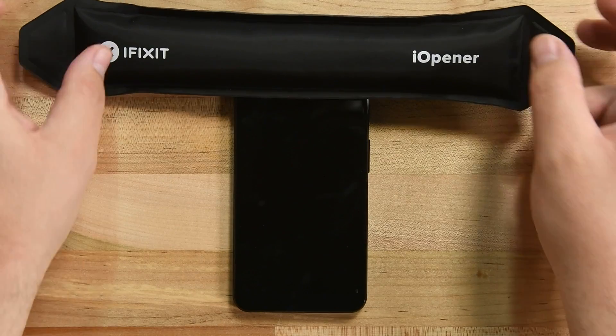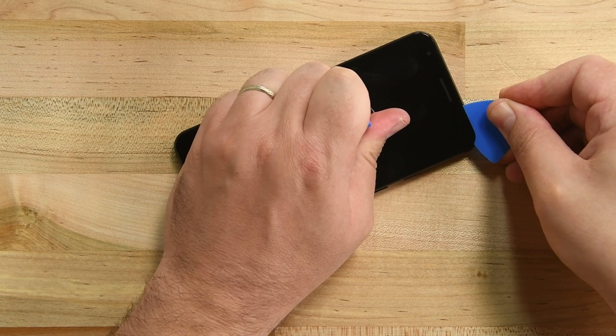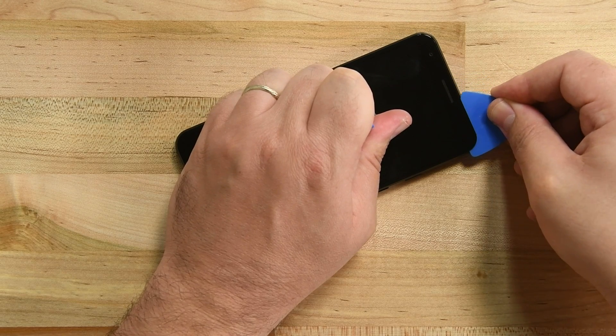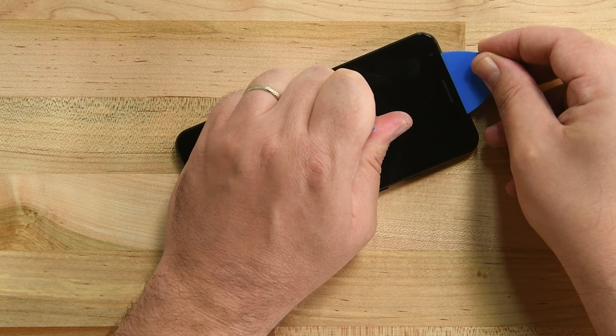Hang on to that eye opener. The adhesive along the top and bottom edges is thicker and stronger than on the sides. Heat up the eye opener now and place it along the top edge of the phone. Once the top edge is nice and hot, gently slide the pick along the top edge. Take extra precautions here — both the camera and proximity sensor are housed in this region and we don't want to damage them.